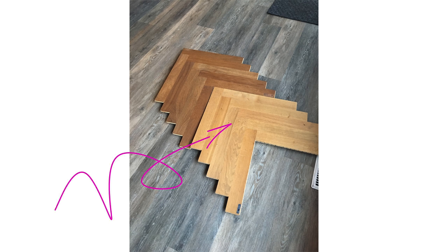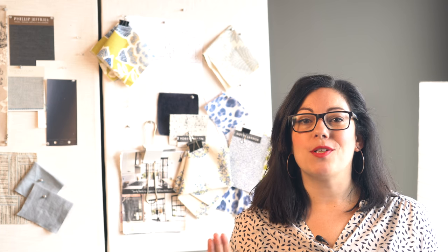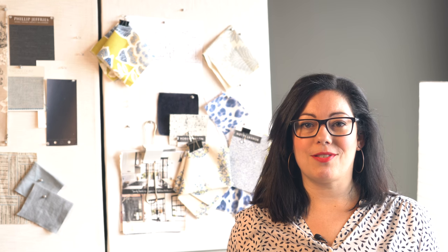Once the flooring was installed it was time to stain and finish it. I decided to keep it as close to natural as possible — I just loved seeing all the natural variation of the wood and its wood grain. You'll see more of it very soon. Next step was installing all the baseboards, trim moldings, and interior doors.